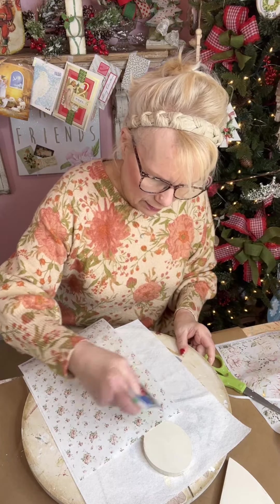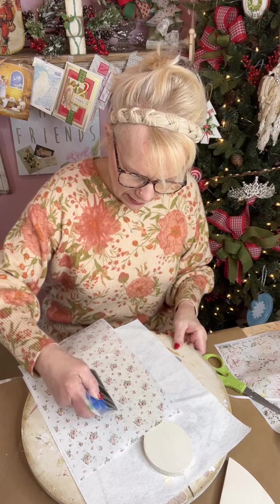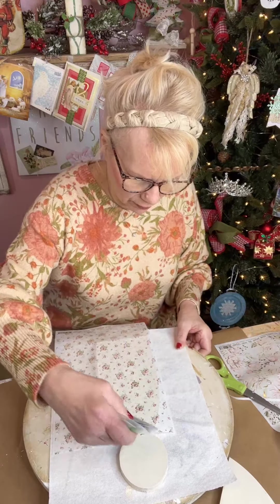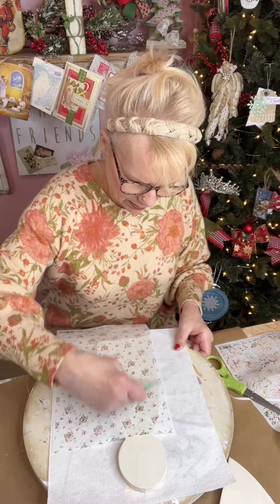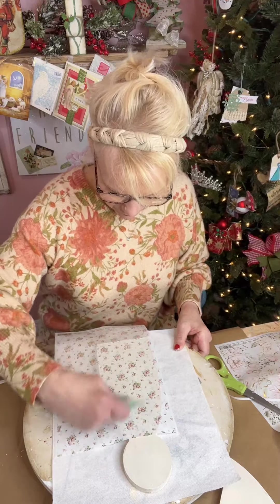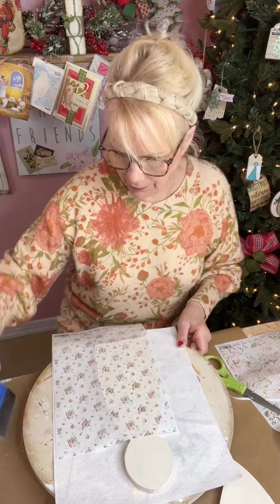My favorite tool to use to put it down is this little squeegee-type tool. Now I take it from side to side, and what it's doing is taking any air bubbles out — that's what you're looking for. Then we go down and then up, and that will take care of any air bubbles.